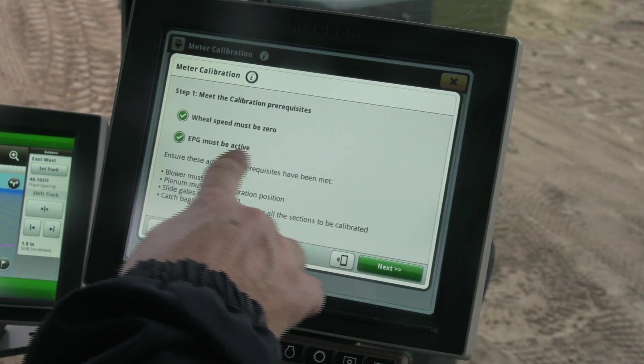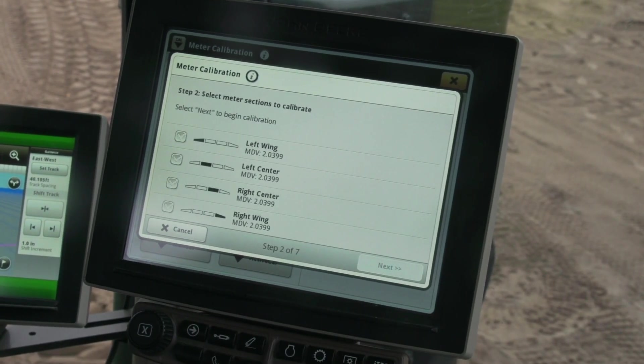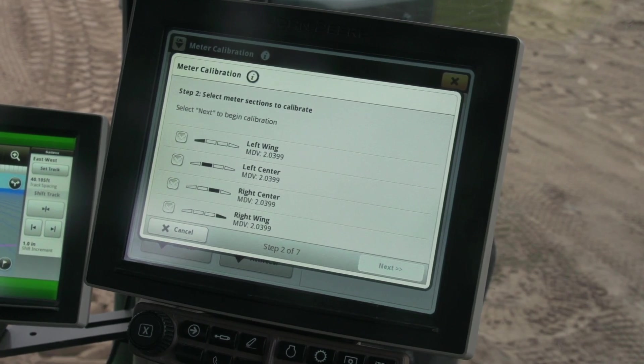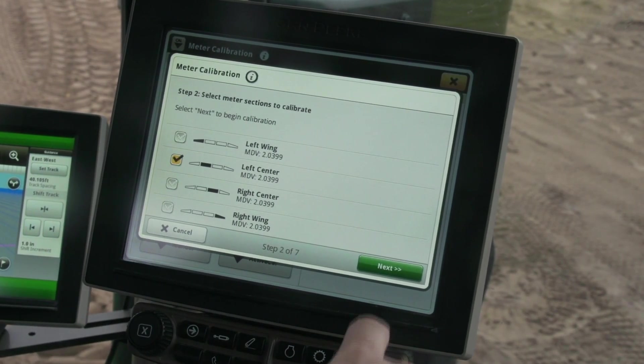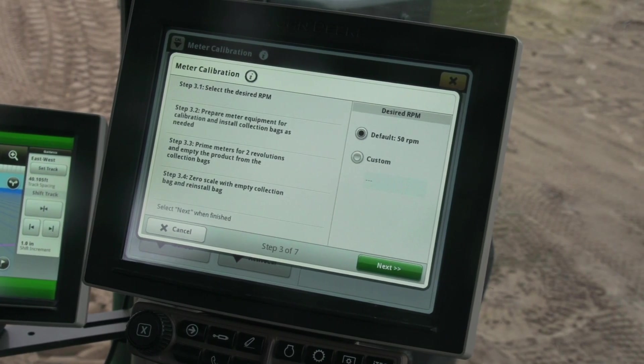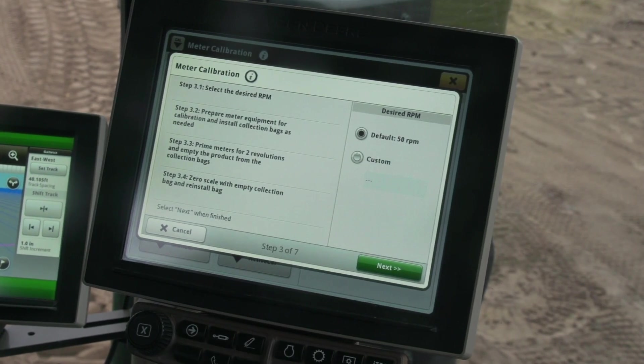Choose the manual meter calibration button at the bottom of the page. Press the Next button when all the prerequisites have been met, then select the meters that will be calibrated. Additional catch bags will be required for calibrating more than one meter at a time. In this case we will calibrate the left center. Press the Next button and follow the on-screen instructions to select the default RPM or input a custom meter speed.